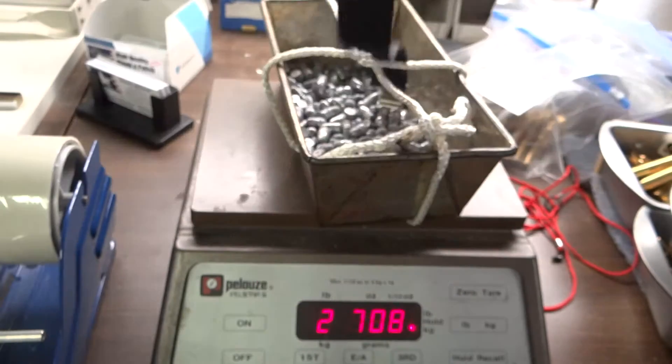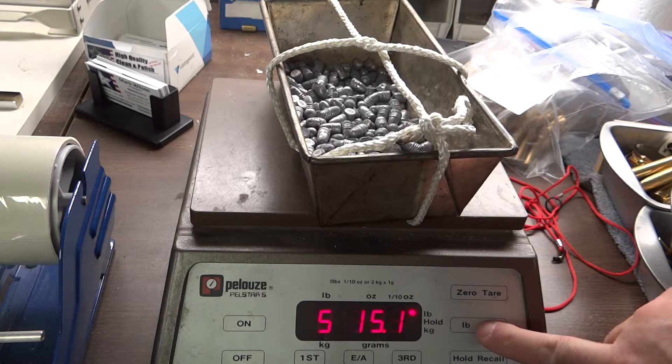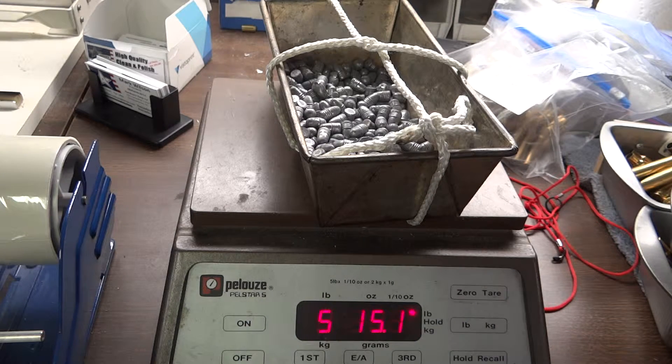I did not know that. And this says 2.69 kilograms, which is also 5 pounds 15.1 ounces.